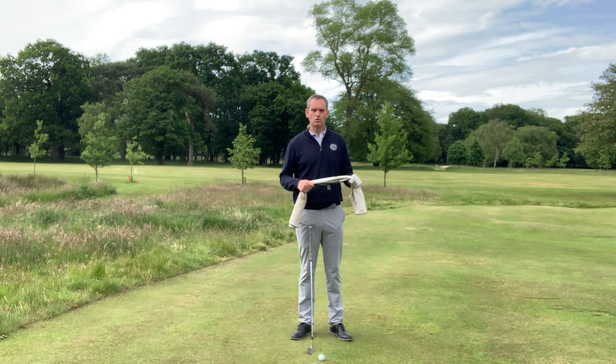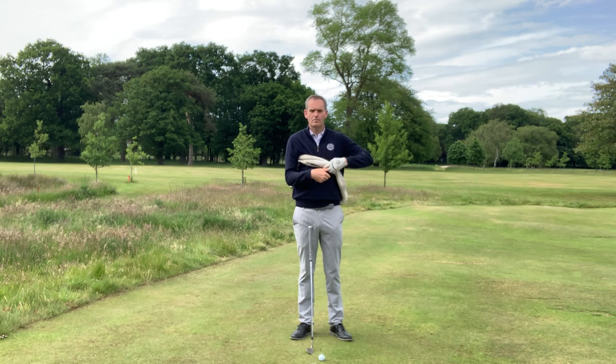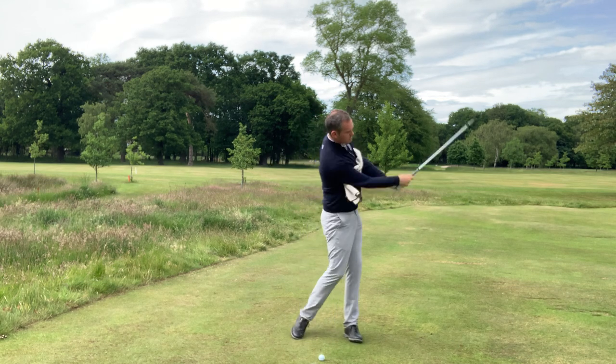So this one's an old classic. We're going to use a towel. We're going to put it under both arms — there's going to be a tiny bit of play in the middle. What we're looking to do is improve our body and arm connection.